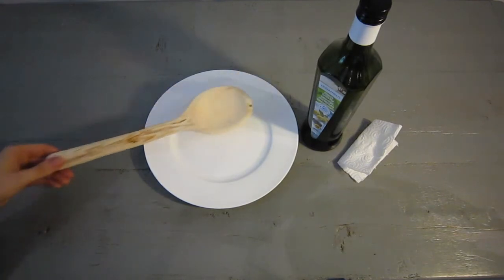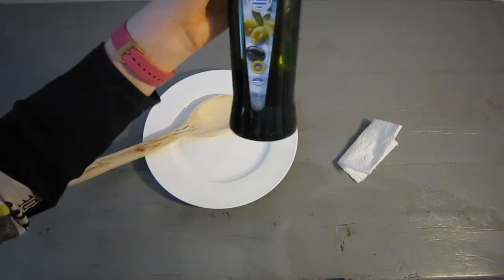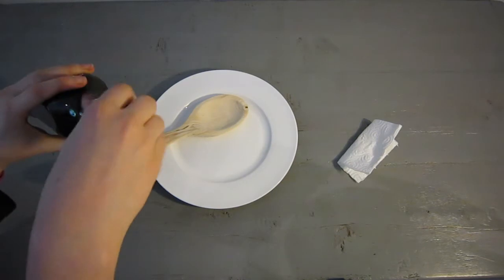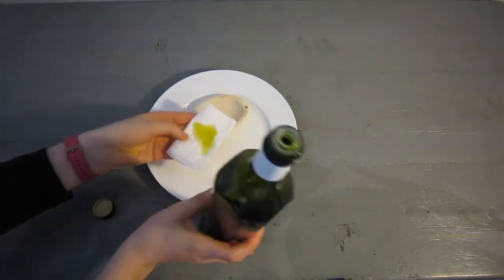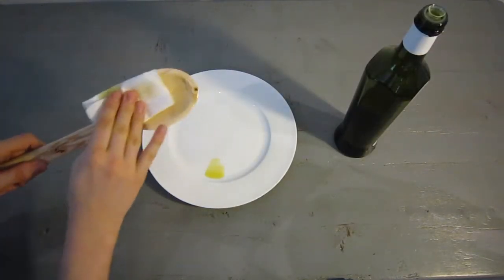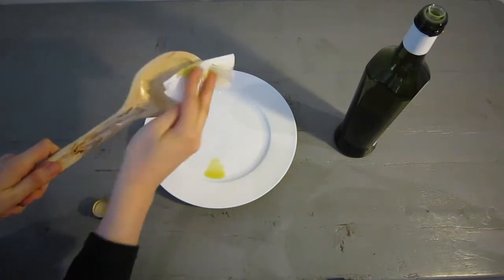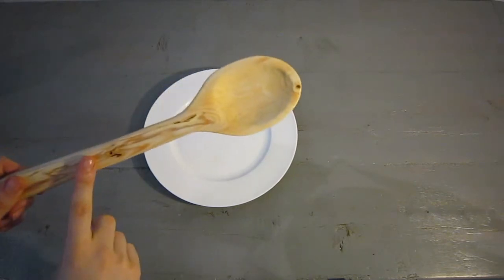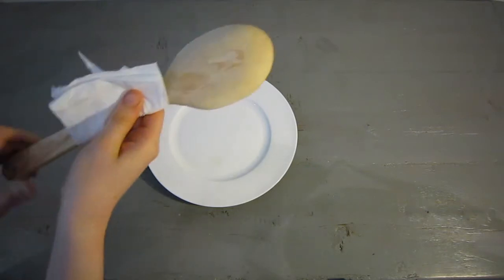In this step I'm going to oil the spoon. First of all I'm just using some extra virgin olive oil — it can be any type. I'm using kitchen towel here. Once you've finished putting on the oil, the next step is to take as much off as you can with another piece of tissue.